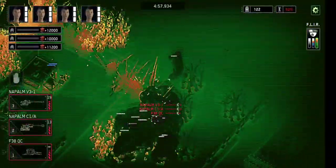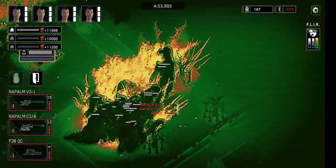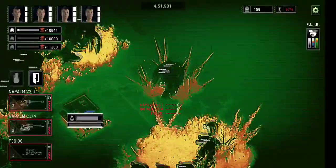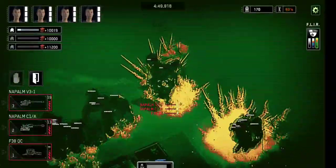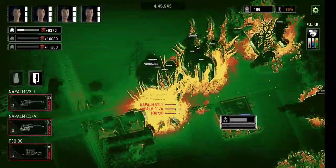I couldn't resist — I had to take it apart to check. Opening it was quite a challenge, but eventually I got to the battery. It turned out there were only 4 cells, each rated at 2,000 mAh, giving a total of 8,000 mAh — not even close to 20,000.